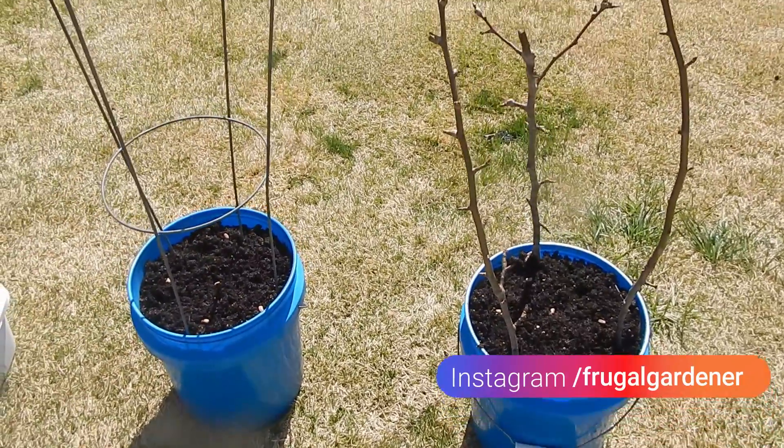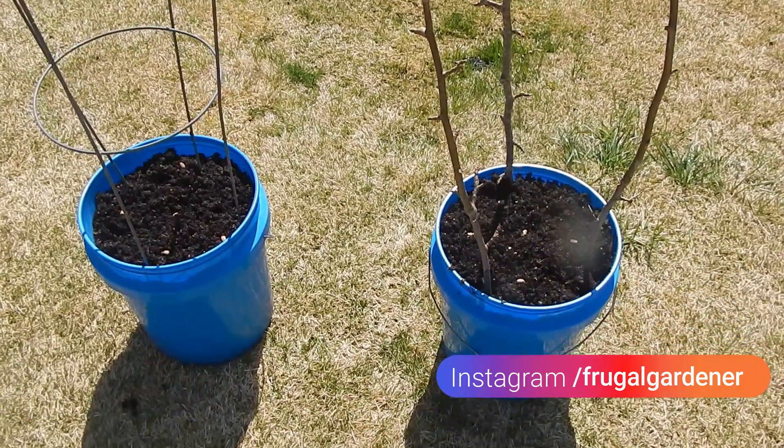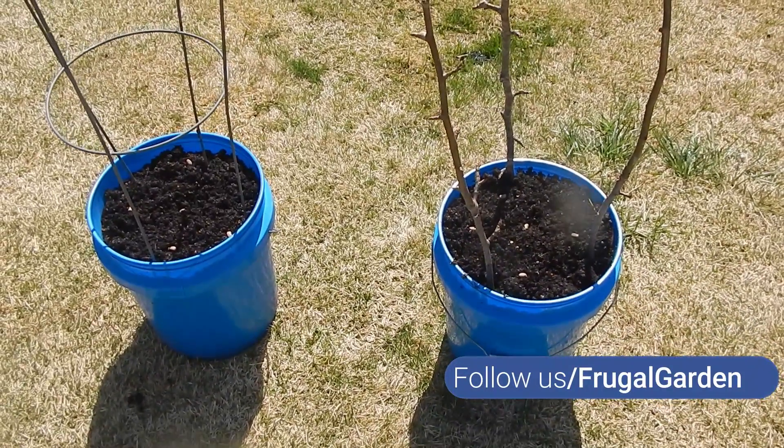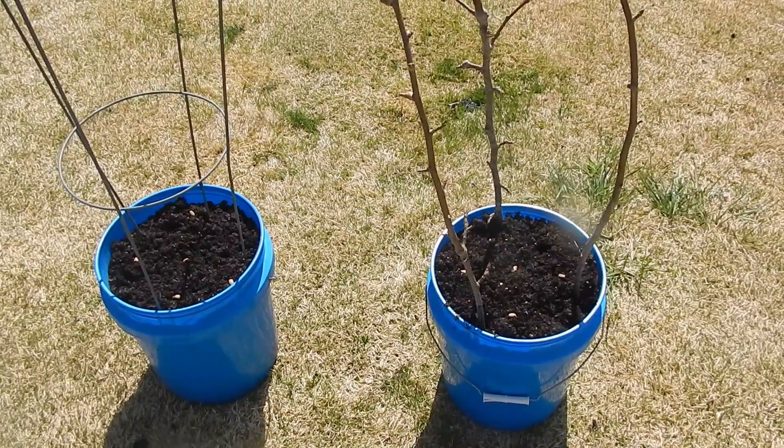So something you might want to try. Again this is a quick update. This is the Frugal Gardener. Please subscribe, and don't forget — when you grow your own food, you'll always know where it comes from. You guys have a great day.